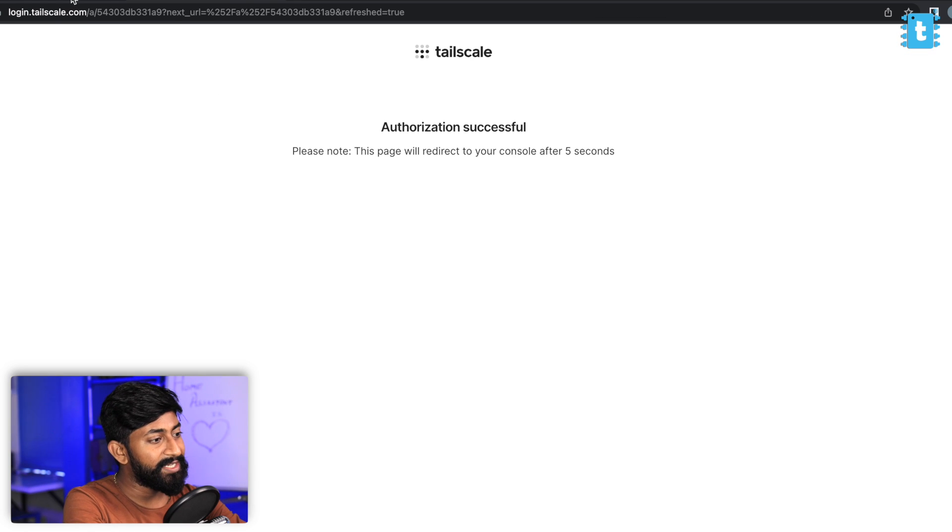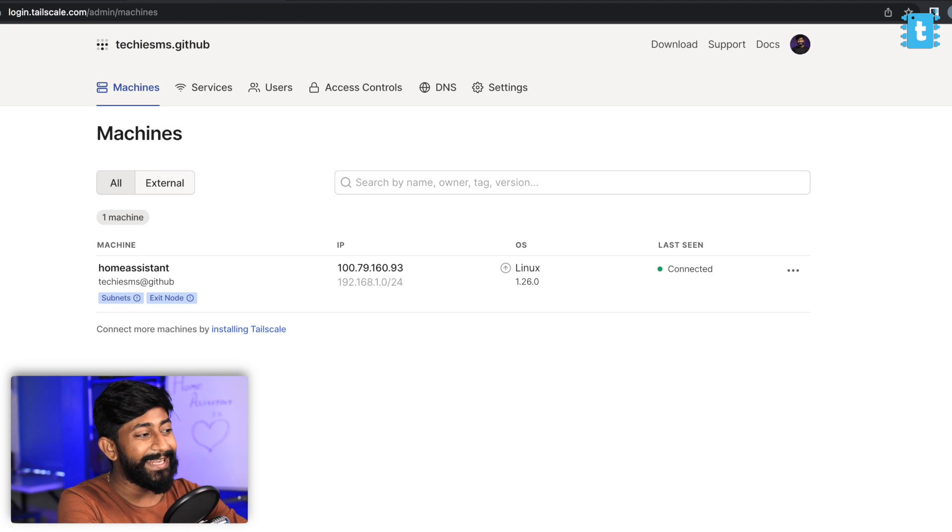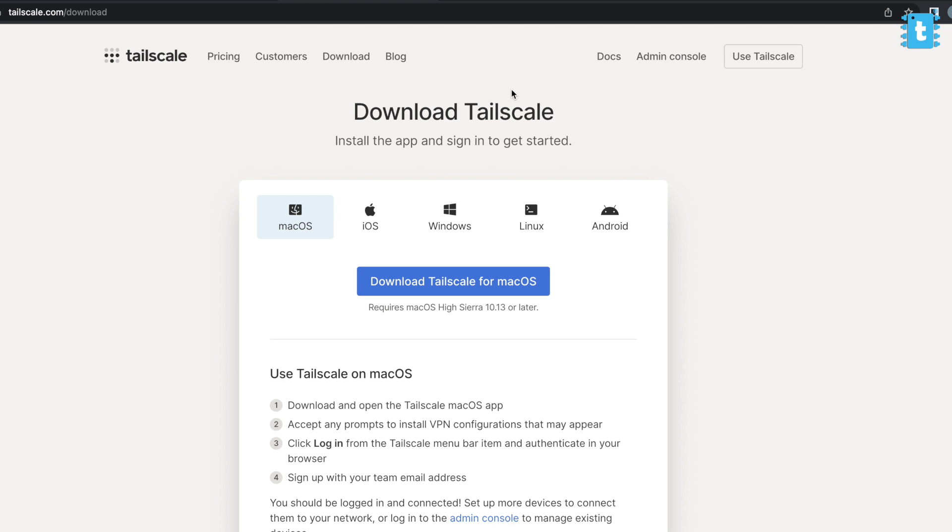In Tailscale, click the login button and create an account — I'll log in with my GitHub account and authorize Tailscale. Authorization is successful and Tailscale starts advertising this node over the internet via VPN. We now have one machine associated with it. To control appliances over the internet, install the Tailscale application on the device you want to control from — the app is available for macOS, iOS, Windows, Linux, and Android.